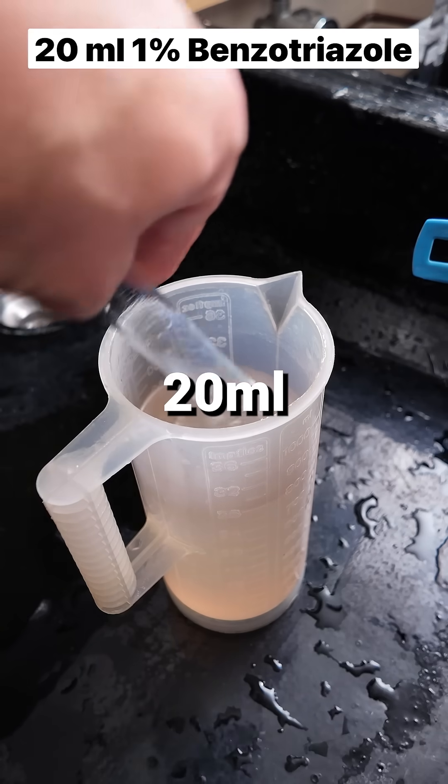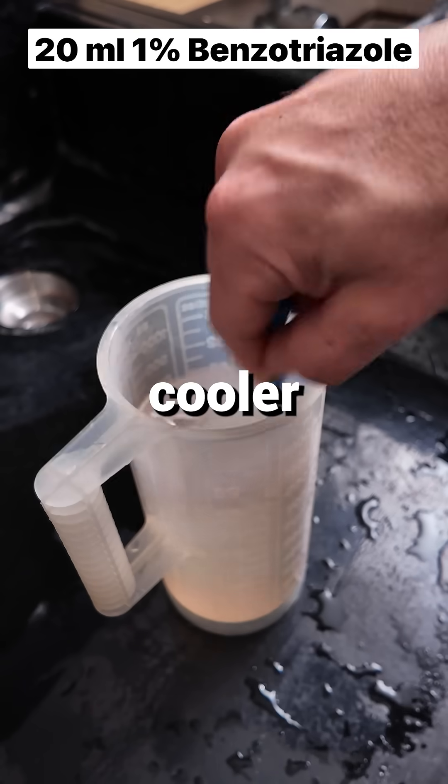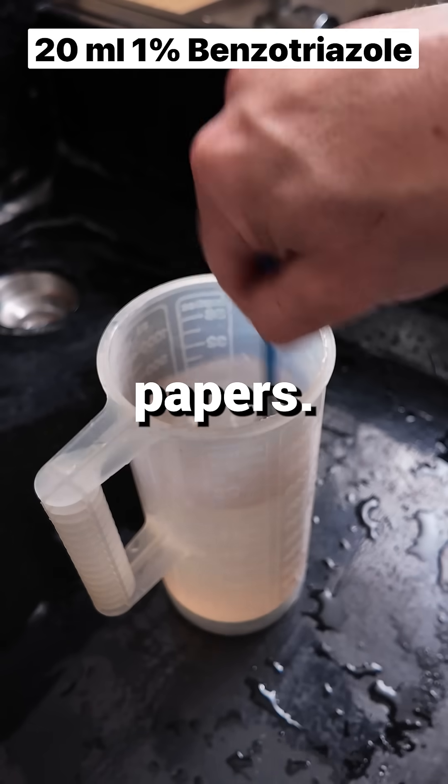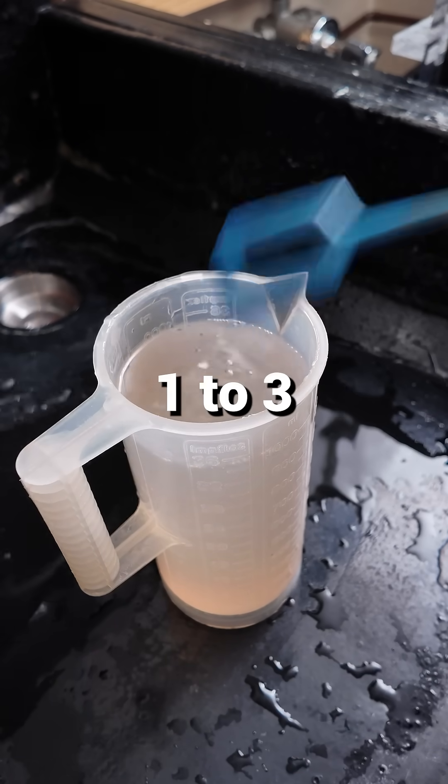Lastly, add 20 milliliters of 1% benzotriazole solution. This is another restrainer known for giving cooler blacks on certain papers. Now simply add water to make 1 liter for your stock developer. Dilute 1 to 3 for general use.